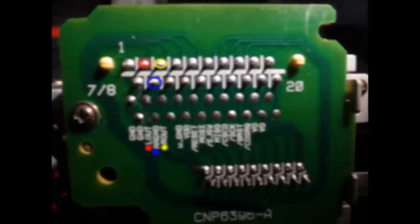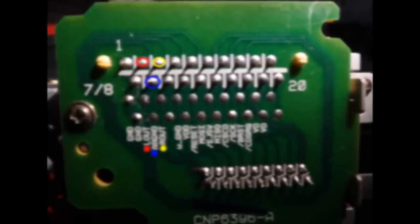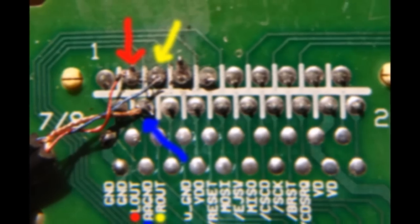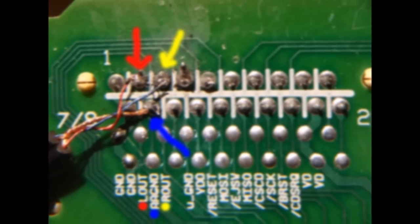Here I have highlighted in red, yellow, and blue where you should solder. In red is the left out, yellow is the right out, and blue is the ground. And this is what it looks like after you solder it.